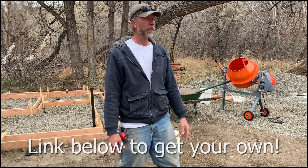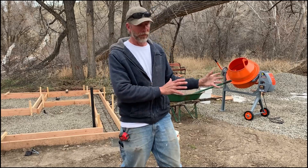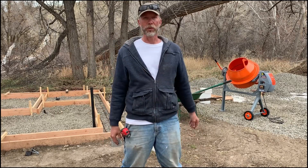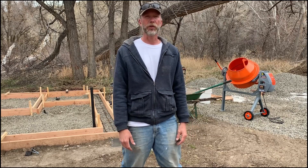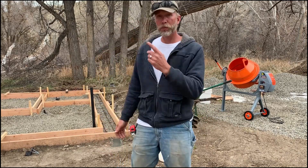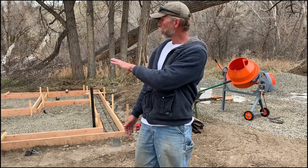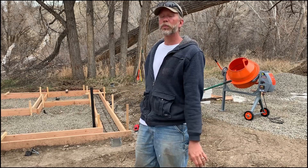I purchased this Yardmax 4 cubic foot concrete mixer off of Amazon. It's kind of the mid-range between the cheap one you can get and a commercial daily-use model, so we'll see how it performs. I'll put a link in the video description if you want to pick one up — it's about $270. I've got my forms laid out here and I'll give you a tour of what's going on.